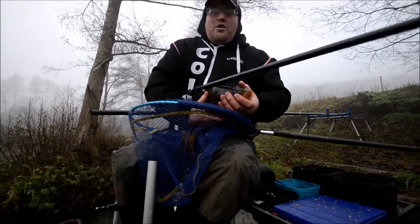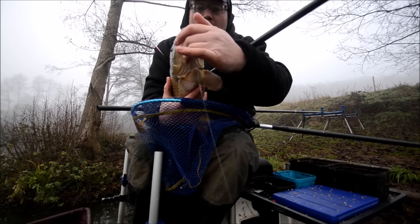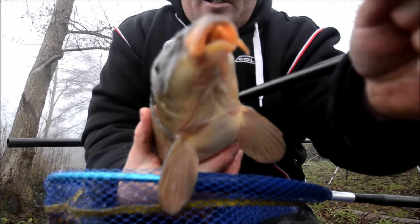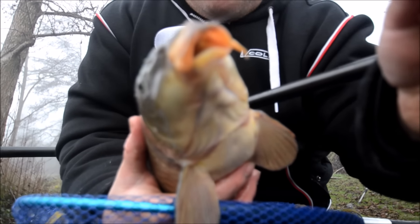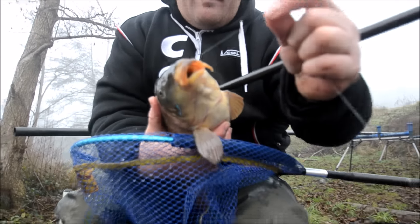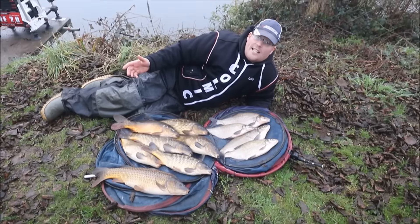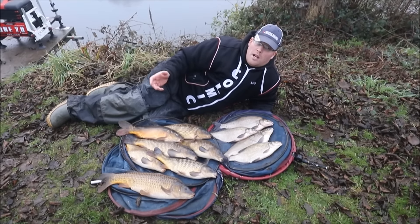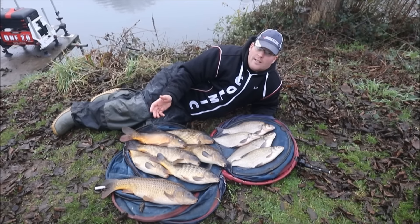Not one to show off, but you can see it's literally hooked right in the top lip — so perfect presentation. If they're in the top lip, you know you're doing something right. I've had a fantastic day at Alders Farm Fishery, fished Pines Lake today. Fished a pole and pellet, caught 4 skimmers and several carp — I've actually put a few back. Truly great.